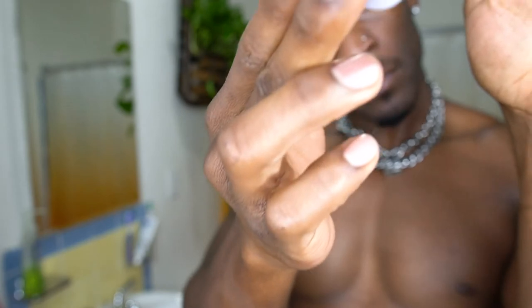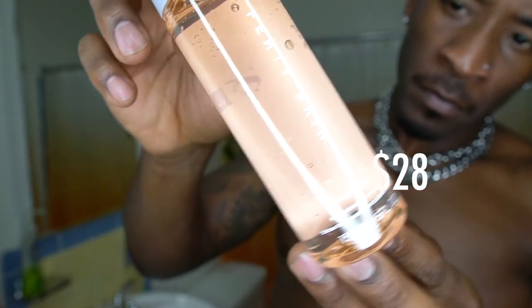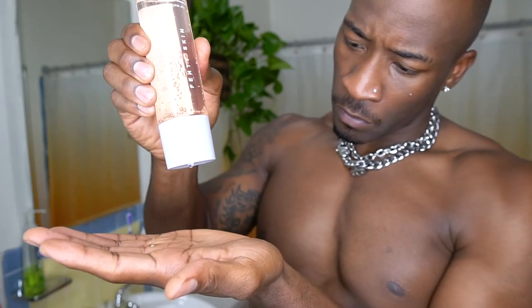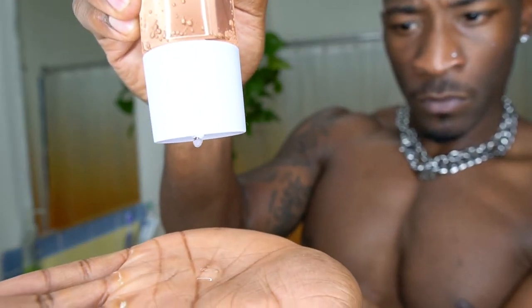The next step is the Fat Water. This is pretty dope because it's a toner and a serum mixed in one. You can see the consistency — it's a little thicker. It comes with a twist top, and when it comes out it's not super watery, it's thick. So you're not going to need any cotton balls to apply the toner. It takes out a step you would normally have to do — it's two in one.